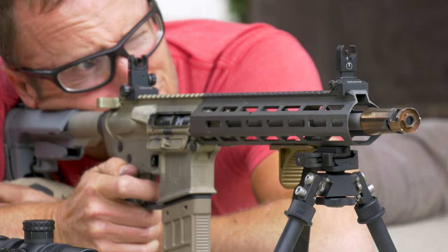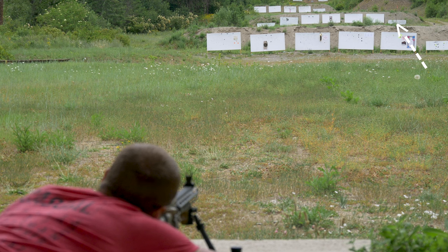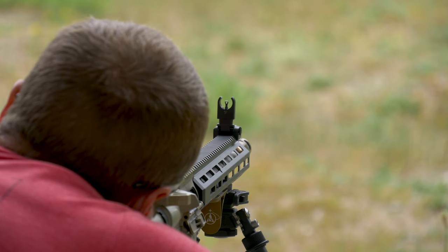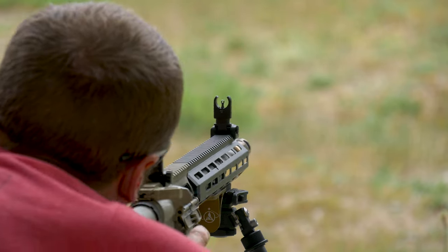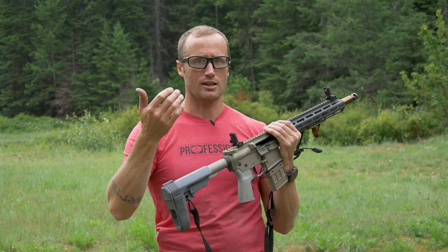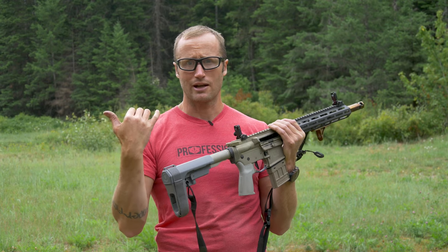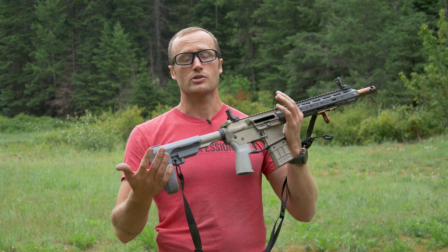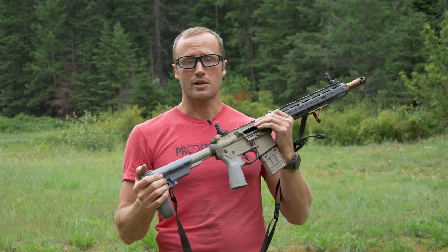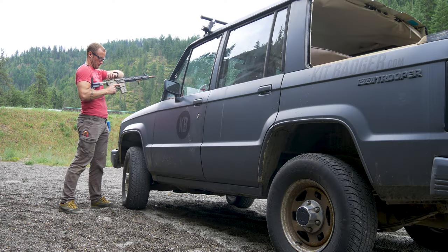After getting this zeroed at 50 yards, I stretched it out to 200 yards, and as long as I was doing my part it was pretty easy to hit a reduced silhouette out there. I will say if you're trying to shoot paper you need a really distinct point of aim — something with a lot of contrast that you can see through the aperture. It was harder on paper without a refined target, but pretty easy to get hits on the reduced silhouette. I also did some shooting around my vehicle at about 50 yards at that same reduced steel silhouette from BT Targets.